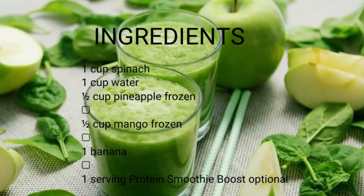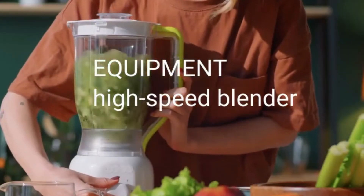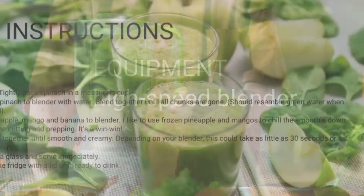Step 4 — blend it all together until smooth and creamy. Depending on your blender, this could take as little as 30 seconds or as long as 2 minutes. Step 5 — pour into a glass and serve immediately.